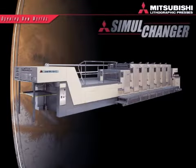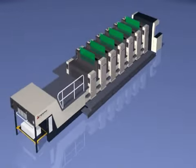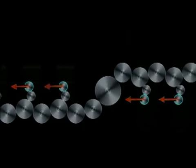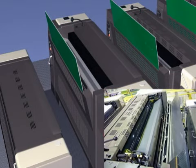The Simulchanger Diamond 3000 series presses. This latest advancement in Mitsubishi automated plate technology targets the time-consuming process of plate changing, getting you to print anything faster and more profitably. The automatic simultaneous plate cylinder repositioning system allows plate changing on all units at the same time, without an operator at the printing unit.